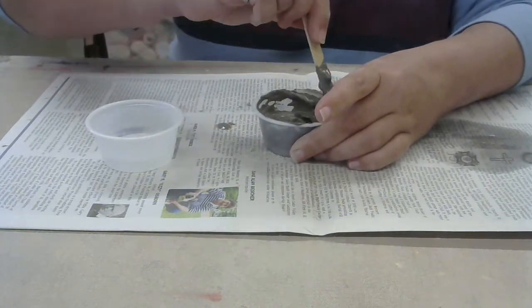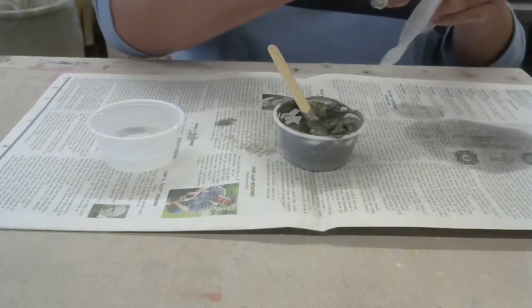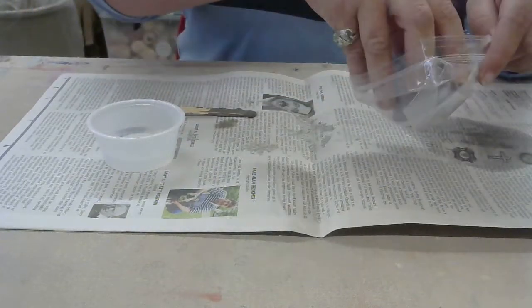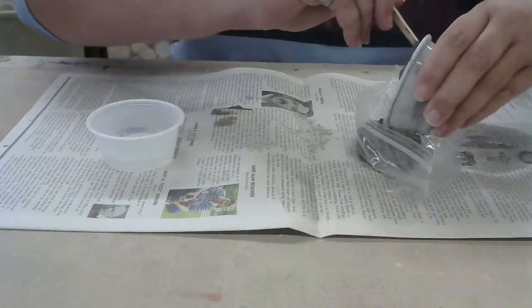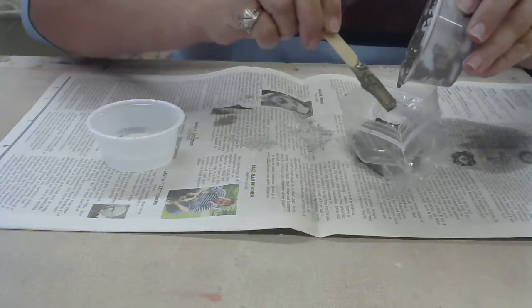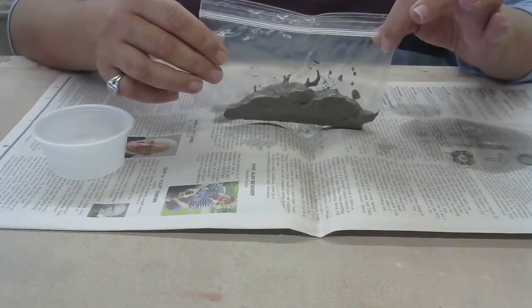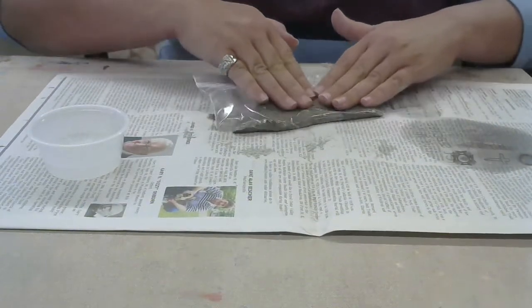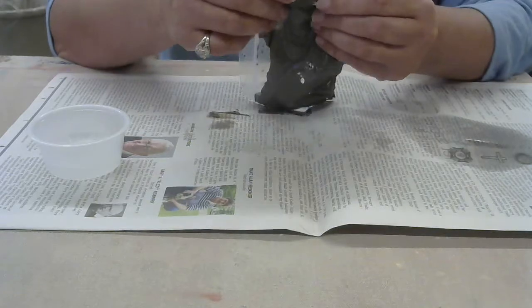I have this wet pudding-y looking mixture, and I'm going to take a plastic baggie and put my mixture into it. I can come back with my popsicle stick to collect the rest. You're not making a large amount of this, so don't worry if you don't have very much — these are going to be very small items. I'll close the Ziploc baggie and squish it in the bag to make sure that the powder is mixed really well with the water.